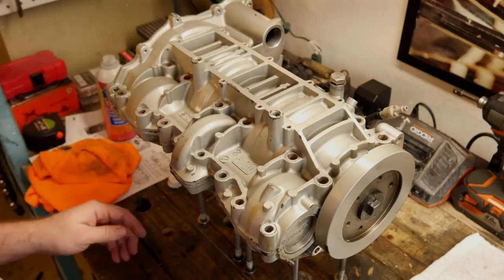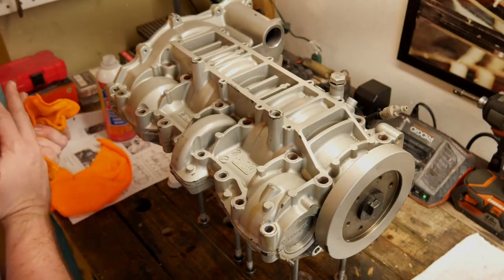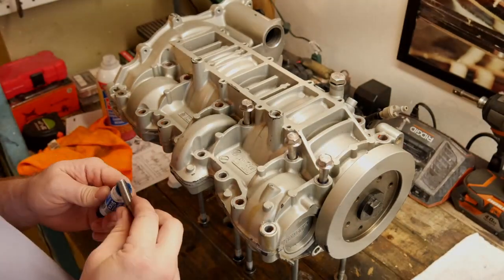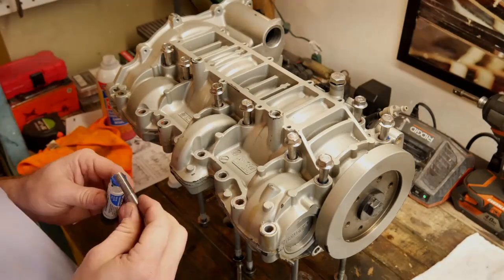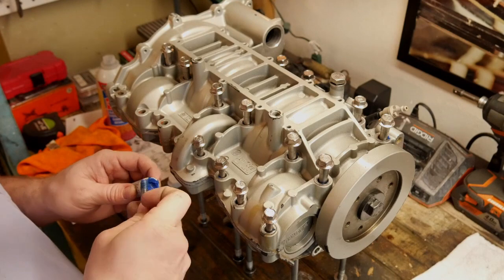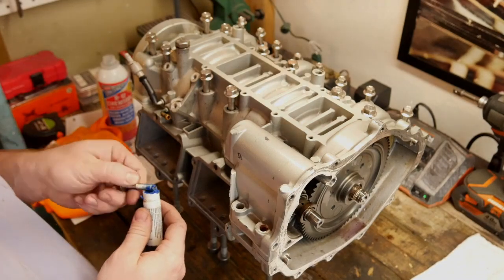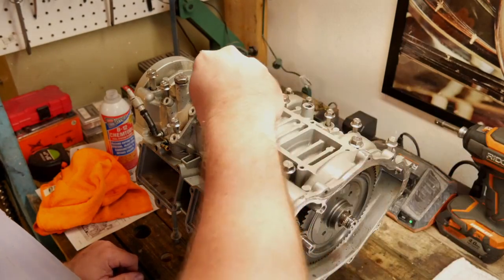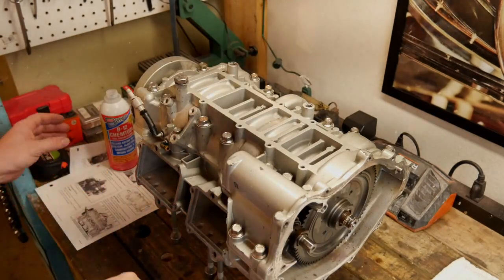Now it's time to put the bolts in and torque them. Rotax calls for the use of thread locker on all of the bolts, so we'll go ahead and put that on there now. First we're going to just run all these down by hand — we don't want to cross thread them or strip them or anything like that. Now that we have those down, it's time to actually torque the bolts.